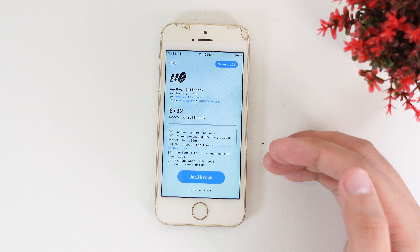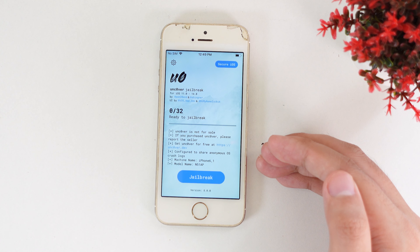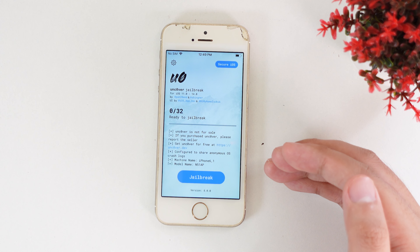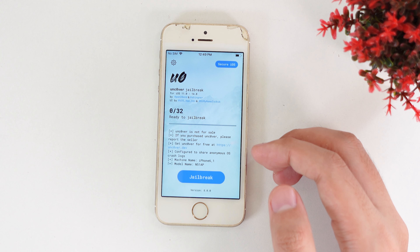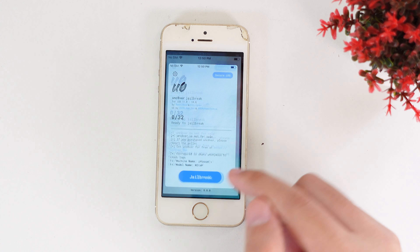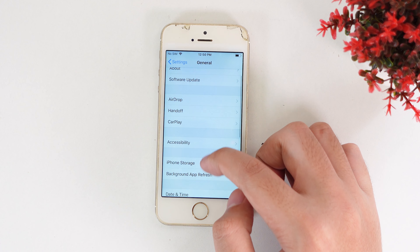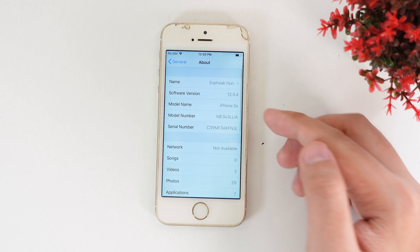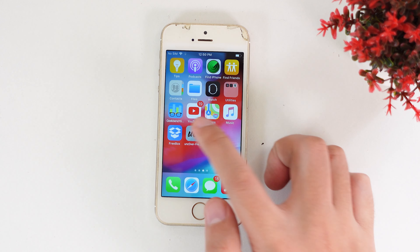Hey guys, welcome back. Today I would like to update a video related to jailbreak on iOS 12.5.5 on the iPhone 5s, iPhone 6, or iPhone 6 Plus. I haven't updated this video in a while. Now let me show you how to install Unc0ver without using a PC or computer. Make sure that you are on iOS 12 up to 12.5.5 or 12.4.